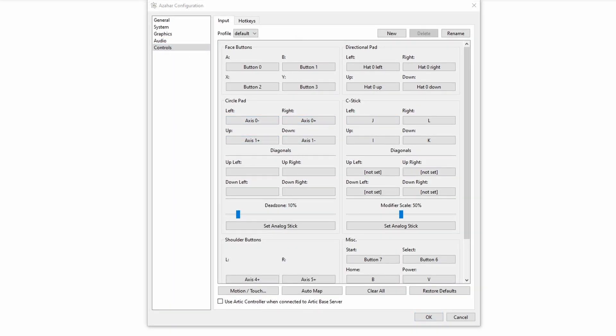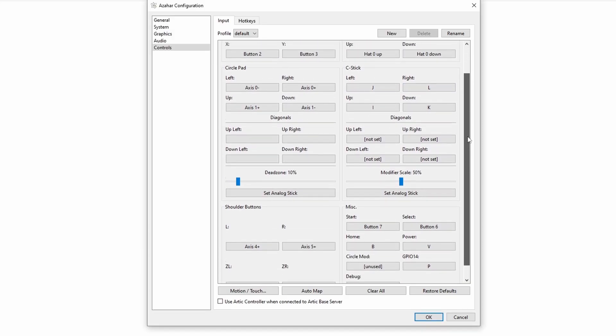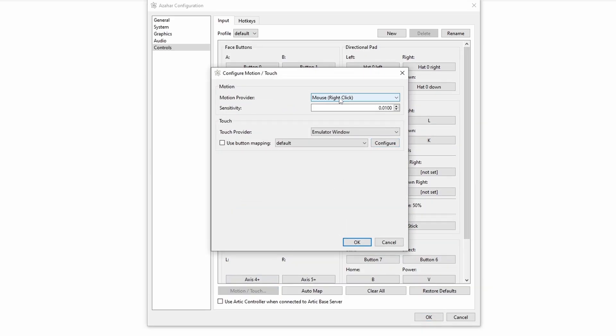As far as the controls are concerned, this is where you configure them in the Controls option. I'm using an Xbox Series X controller and it automatically and intelligently binds itself to the buttons that will work best, but you can reconfigure anything you want. If you make any mistakes, there is an Auto Map button on the bottom as well — just click that and you'll be fine.